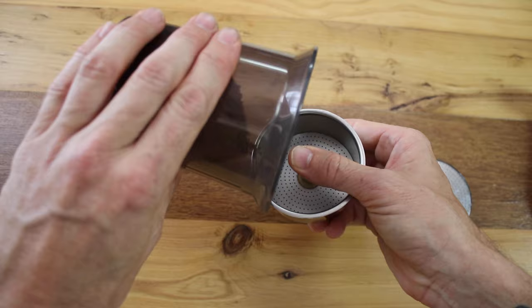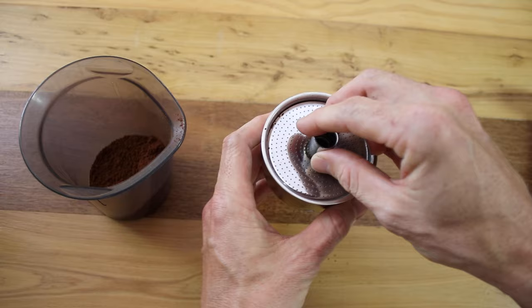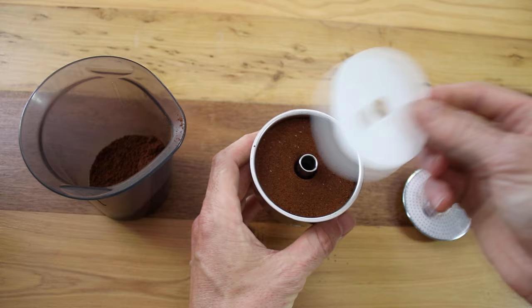I've dosed out 50 grams, which will fill the basket full. I'm placing my finger over the top of the hole of the basket to make dosing easier. Get the grinds to settle and then tamp — giving it a nice honest tamp, nothing too hard but enough to compact it down.